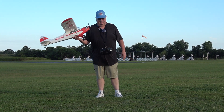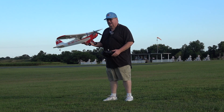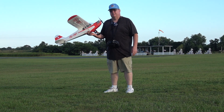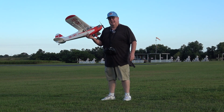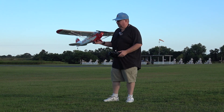Easier said than done. I'm running 100% throws, 30% expo, 2700 Hobby Star 3S, got an older AR36A Sport Receiver Spectrum, NX10, and here we go.